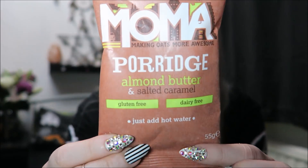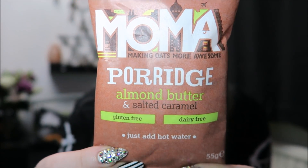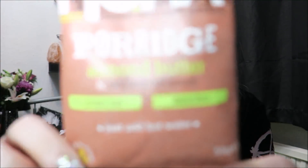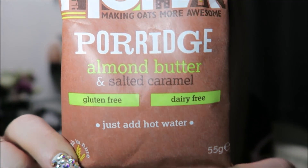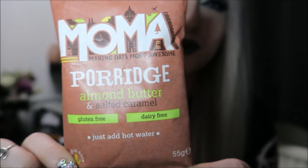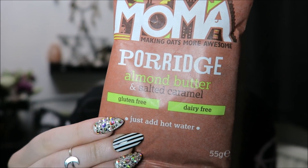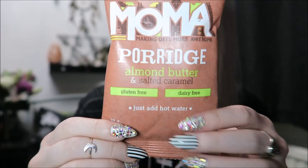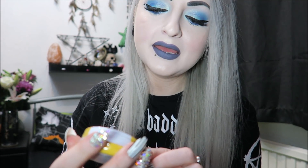Next we have a food item, which is almond butter and salted caramel porridge — that sounds pretty amazing. It's dairy free and gluten free, and it says just add hot water. I'm not a massive fan of porridge, to be honest, but the fact that it's almond butter and salted caramel just sounds really really nice, so I might actually eat this tomorrow.